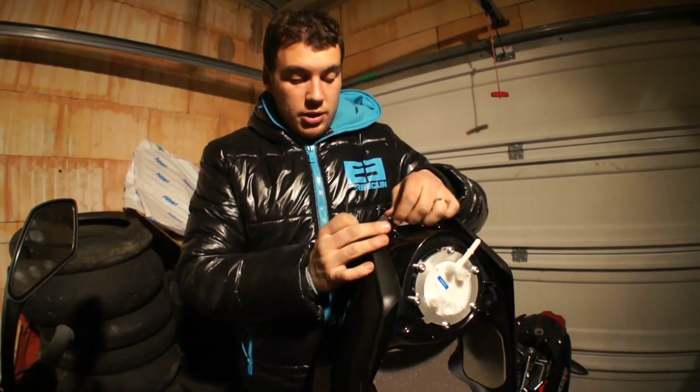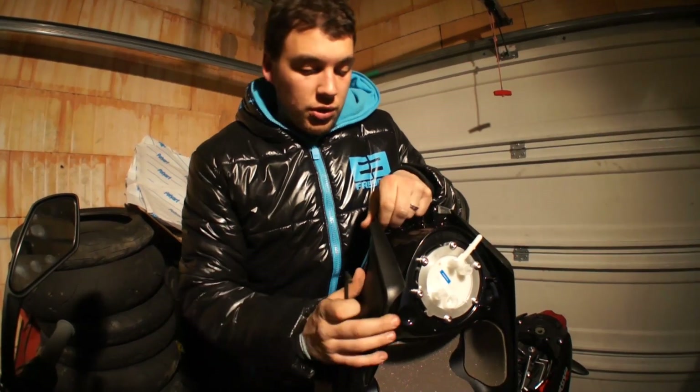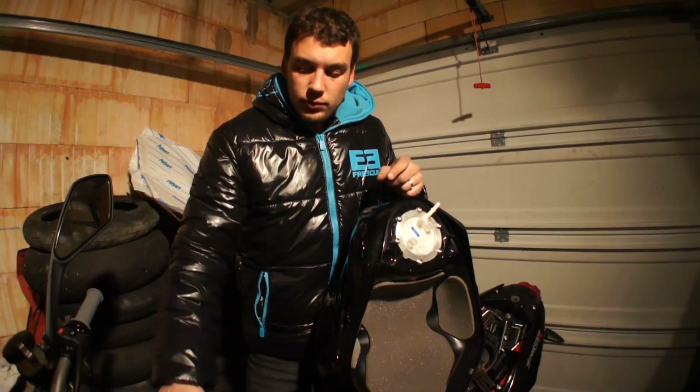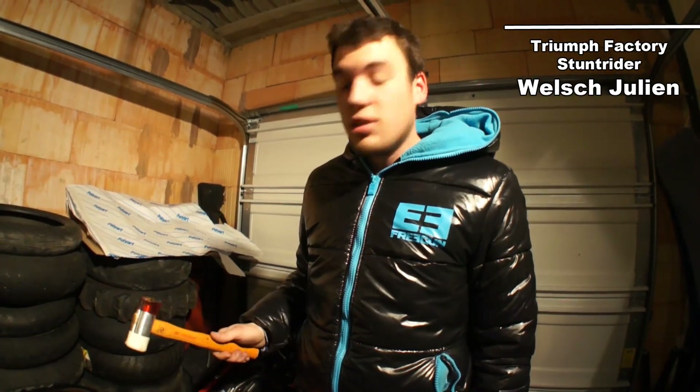A small tip is to put out this plastic because when you hit the tank you destroy it. And now the hardest part of that job is to destroy this brand new tank.